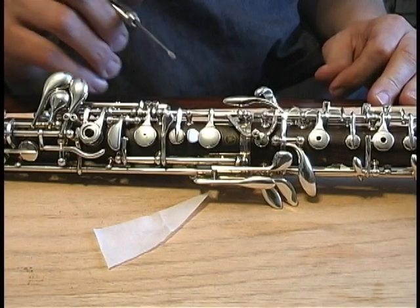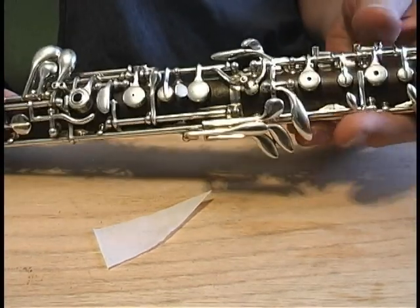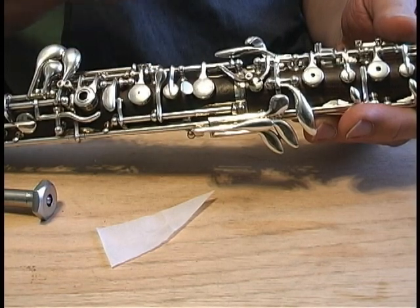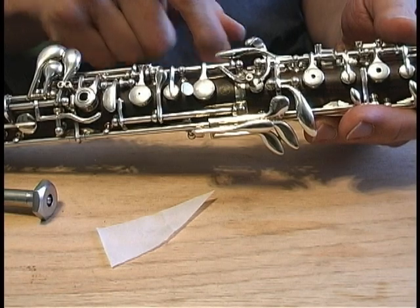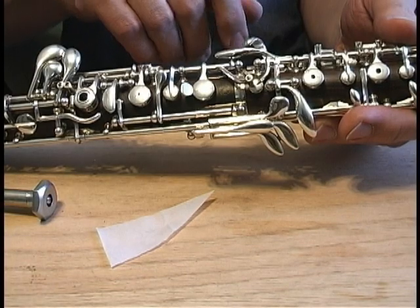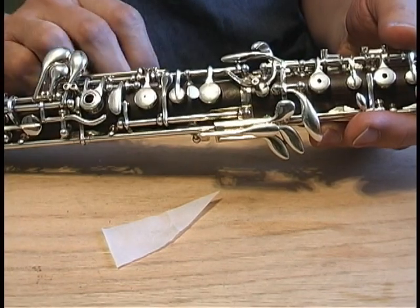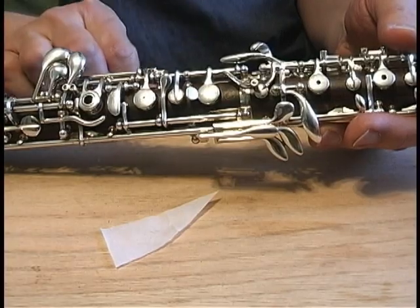Now we come to the bottom joint. I want to talk a little bit about the naming of the keys. A manufacturer would call this key the G key — it's the first finger of the right hand — because that's over the tone hole where G would sound. A player is going to call that the F-sharp key. I usually call these by the names the player would use, since that's who I'm dealing with. That's why I'm calling things first, second, and third finger keys, to keep it as generic as I can.